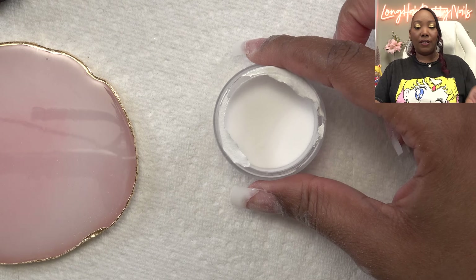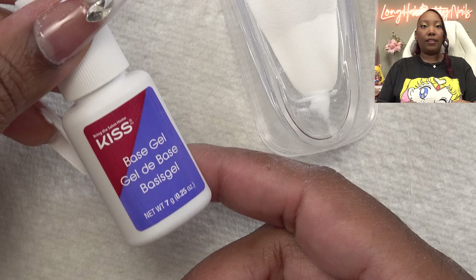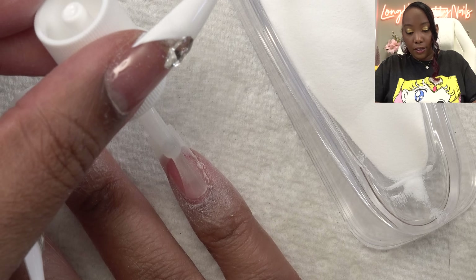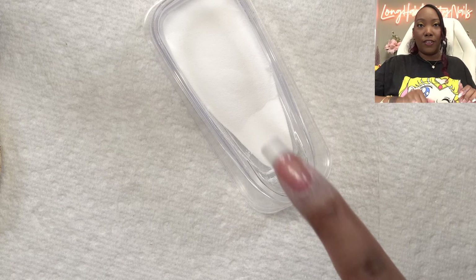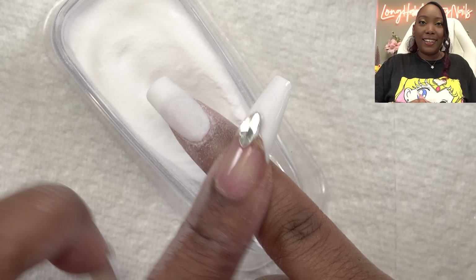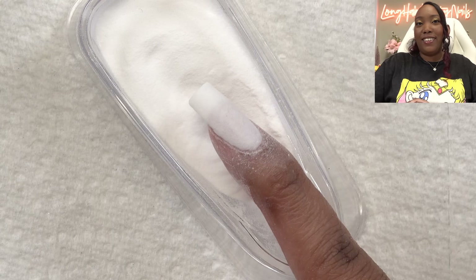Tips are all shaped, prepped, and filed. Now we can go into dipping. I already opened this — this is the white powder — and I'm going to go ahead and pour this into the dip tray. Taking the base gel: these nails are short so I don't have to worry about an apex. We're just going to apply this over the entire nail. Make sure not to get any on your skin; if you do, use the manicure stick to get it off. Now we're going to dip right in and take it out, tap off the excess powder, and let that sit for about five seconds so the base gel dries down.